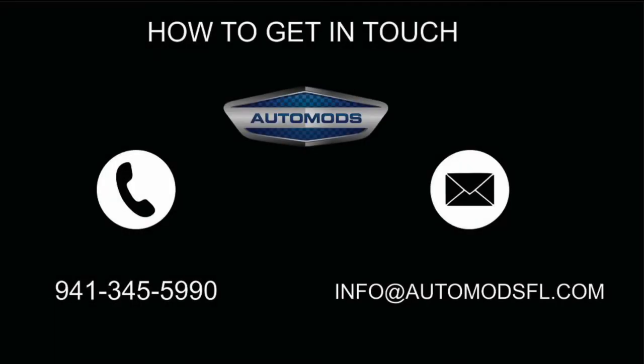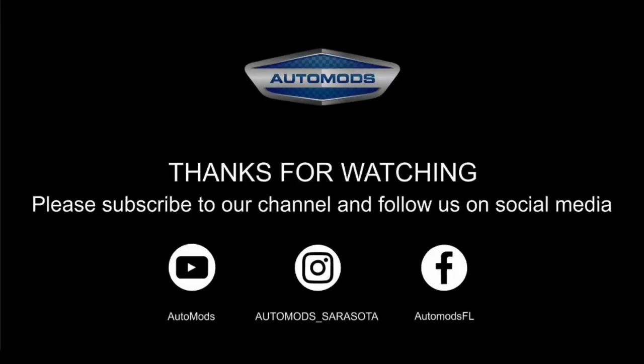If you are interested, click on the link in the description below. If you have any questions or want to get in touch with us, the best ways are either by giving us a call or sending an email. This is Becky from Automods in Sarasota, Florida. Thanks for watching — please subscribe to our channel and follow us on social media so you can keep up to date on all of our latest projects.